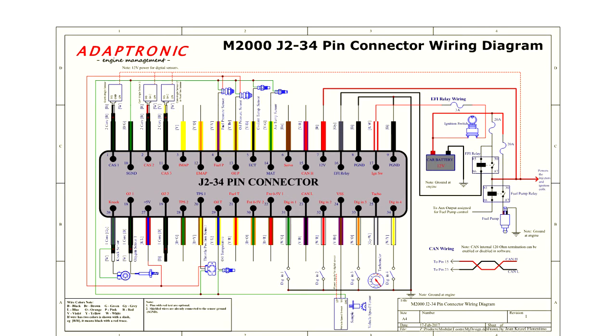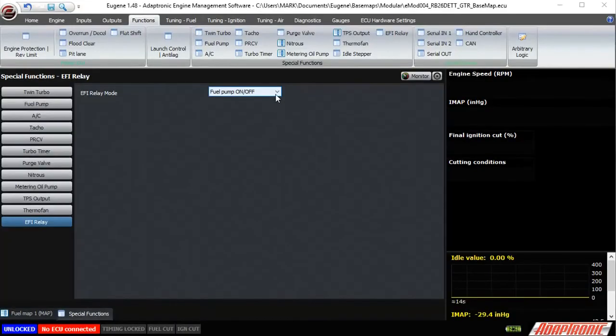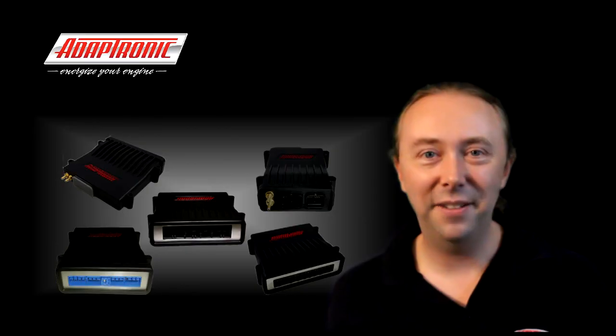Pin 7 of the ECU has to be connected to the injector power because, being switching-mode low-side injector drivers, that's where the current gets recirculated back to. To make this work, set that output as EFI relay function in the software. If you're not using that pin at all, you can set it to none — it won't affect anything. Thank you very much.